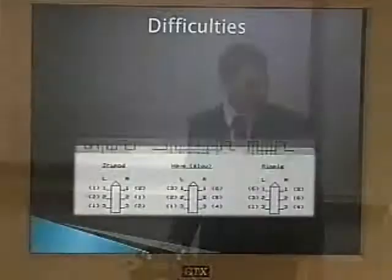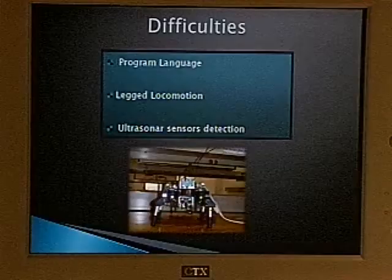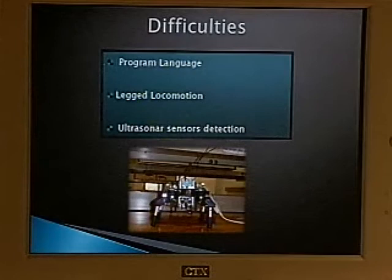Some difficulties we encountered were mostly with the language. We started using BS2 in class and weren't very knowledgeable about programming at first. The Basic Atom is similar to BS2 but different in some ways that make things more difficult. Other than that, we managed to do everything.